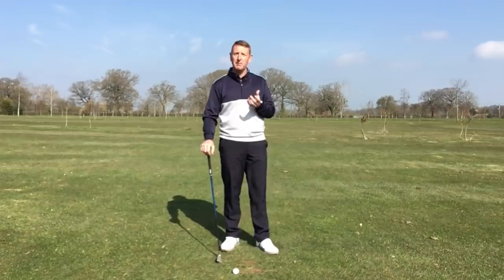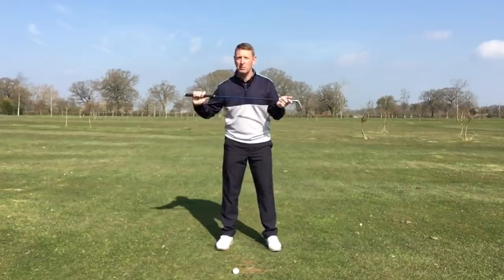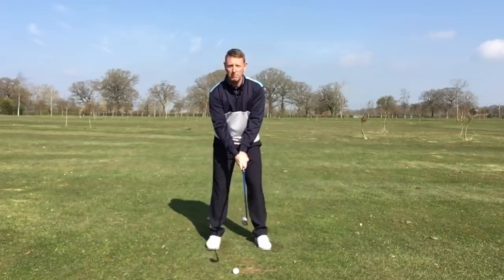You only have to look at the list of tour pros who have been injured. I think we're going to see a lot of short careers — they're hitting the golf ball phenomenal distances, but at what cost? I don't think we're going to get a lot of longevity if they keep swinging the way they are. Allowing that ankle to move nice and freely enables your knee to move properly, your hips will turn properly, that'll support your back, and your shoulders will work correctly as well.